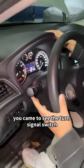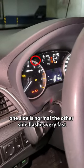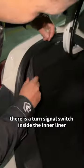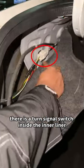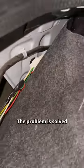Finally, let's look at the turn signal. You can see the turn signal switch — one side is normal, but the other side flashes very fast. Besides, the turn signal at the back is still not on. We don't have to go to the repair shop. There is a turn signal switch inside the inner liner — let's move it in and gently line it up. See, the problem is solved.